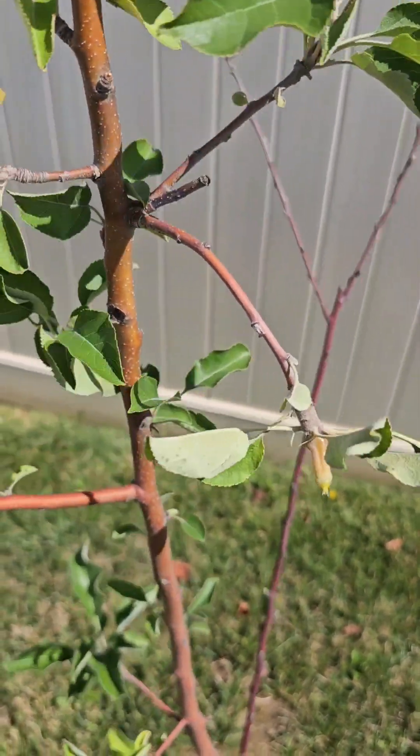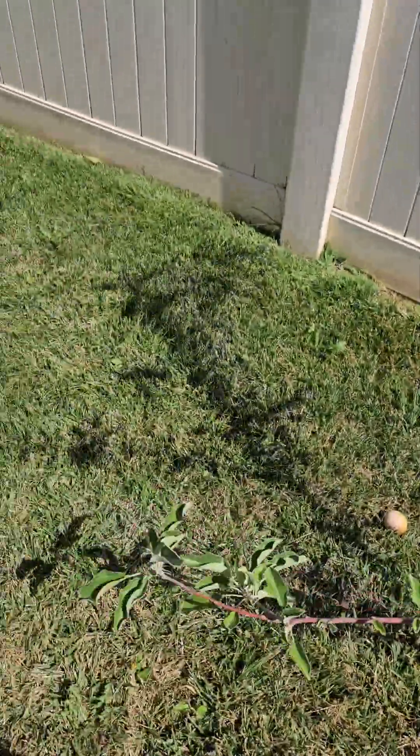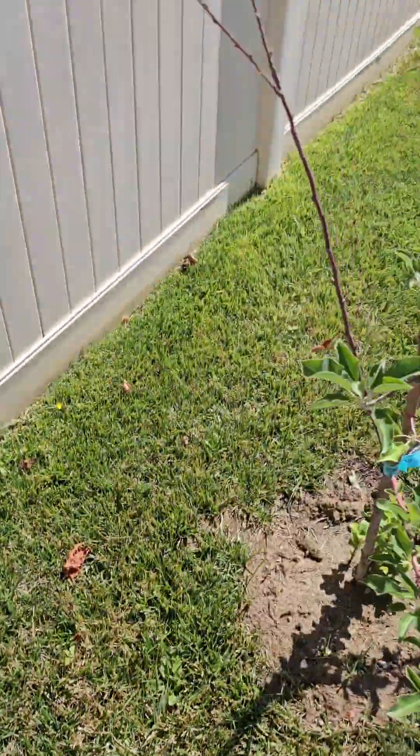Looking pretty good. Let's just take them off. Let me see how this one's doing — hopefully nothing bit it. So that's four apples, four red delicious in the house that came off one of these trees when I was pulling it over here to get planted. And they're starting to turn red, so we're going to see how those do.